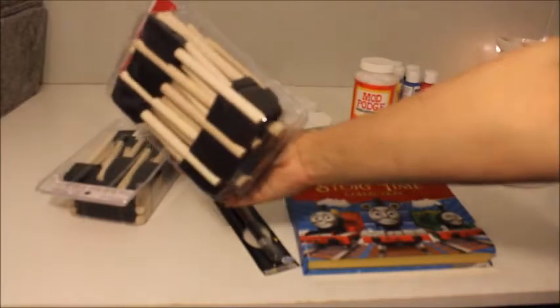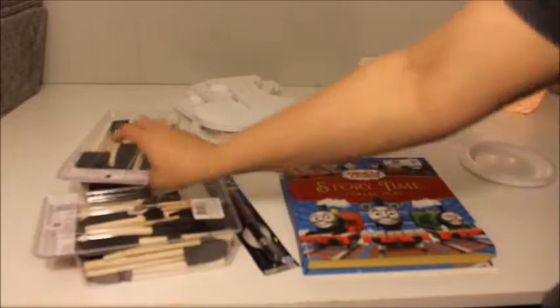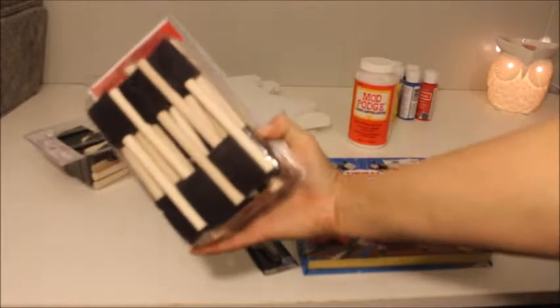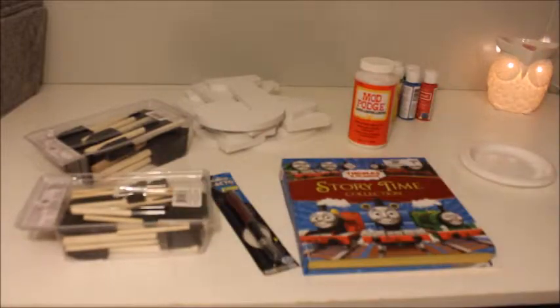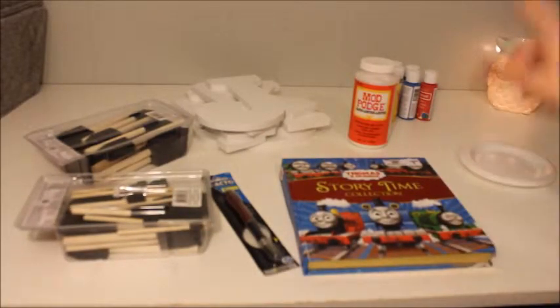I picked these up at Michael's yesterday — these packs were on sale for $1.99 for the whole thing, originally $5. I got the big ones with the little ones and then these small ones, and they have these little round ones that would be fun for the kids to paint with. I'm going to go ahead and look through my book and see what I want to do.